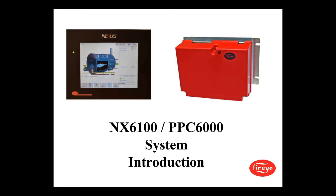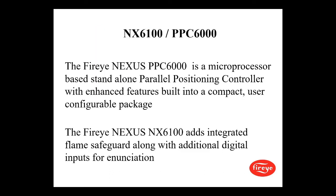Good morning everybody, thanks for joining us. Today we have Richard Long, a product manager with FireEye, doing today's presentation. Welcome everybody — we're going to be doing the NX6100 PPC-6000 introduction.